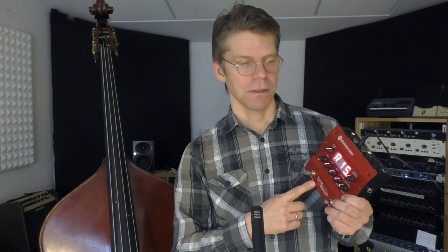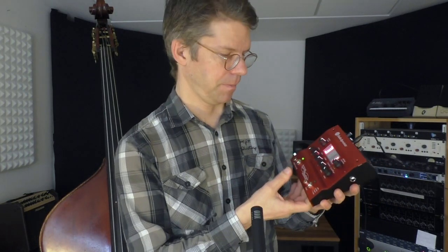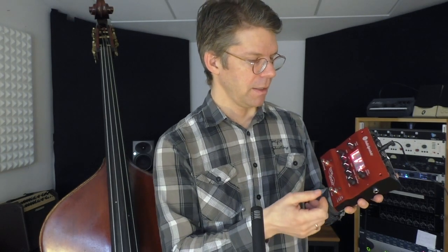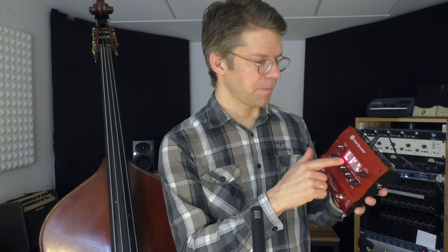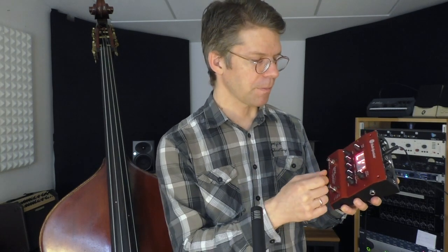Before you use the Tonedexter, the device has to learn what your instrument actually sounds like. What you do is plug in your instrument's pickup here, plug in a studio microphone here, and then go into a training phase by pressing these buttons.